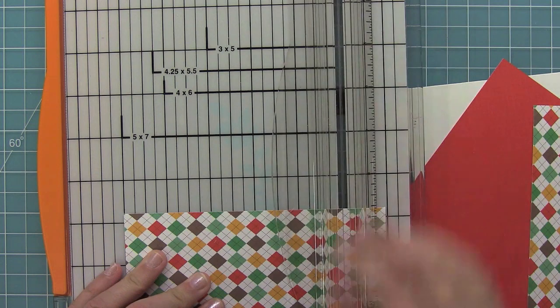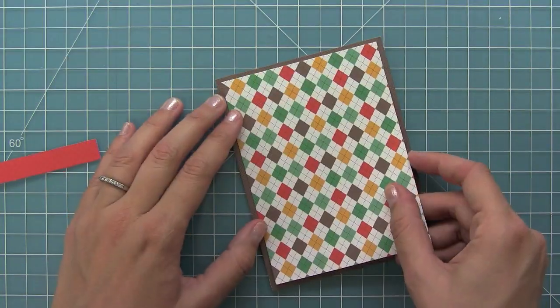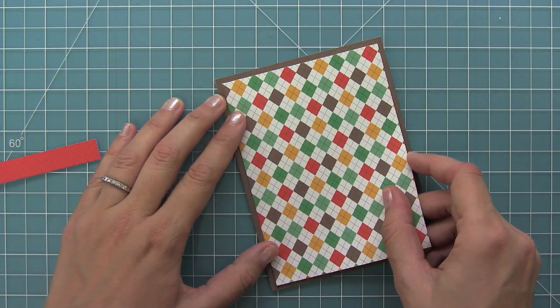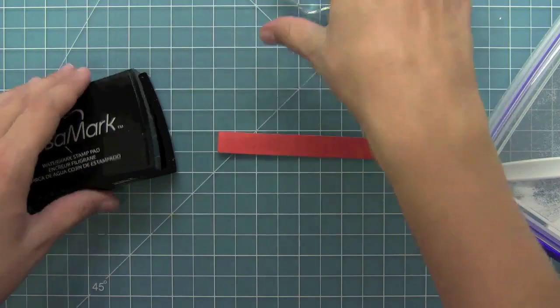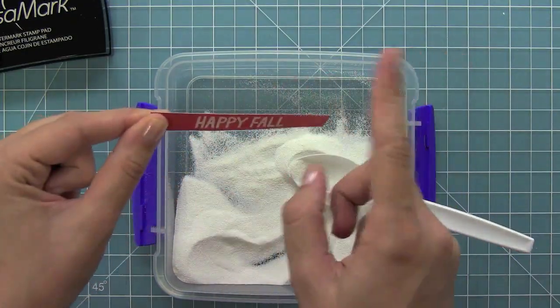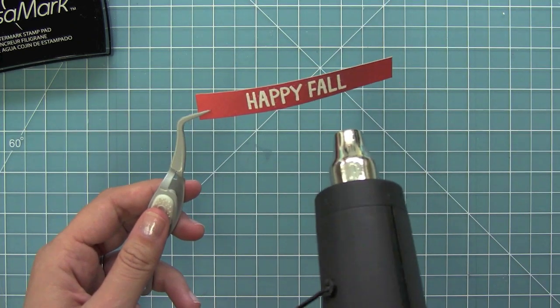This card is five and a quarter by four inches. That's the nice knit brown piece, and then we're going to layer a piece that's three and three quarter by five over top. Next up I have this little strip of orange that I'm stamping the Happy Fall in Versamark ink, which is super sticky and perfect for heat embossing with my white heat embossing powder. Then I can go ahead and heat it up with my heat tool and get a nice bold sentiment on my pattern paper.